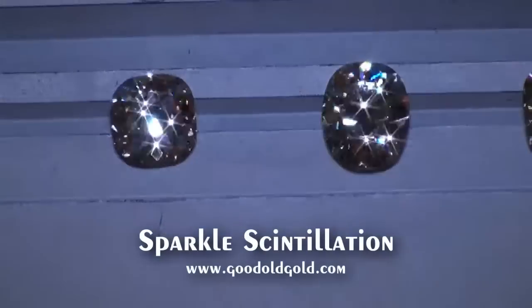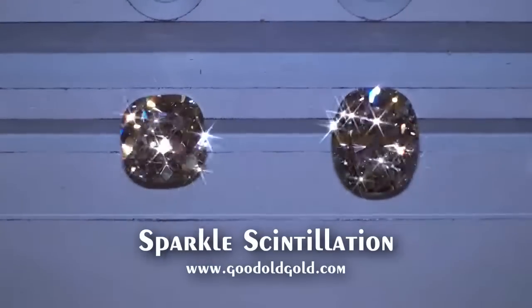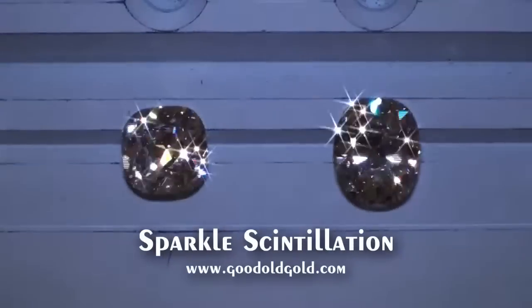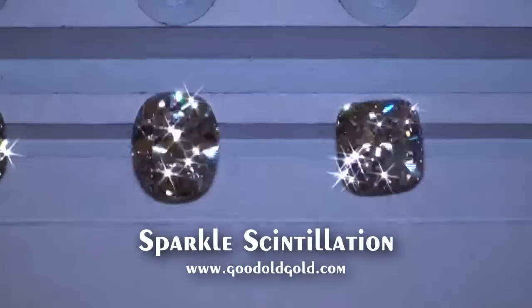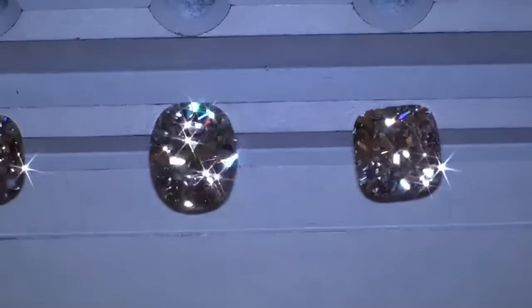And then we got the carat-70 JVS2 — look at that stone, this lights up beautiful also. Wow. And then lastly, that carat-75 IVS1 — another beauty, absolutely beautiful.